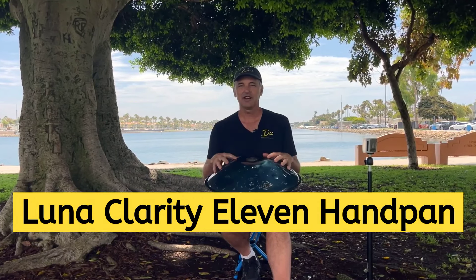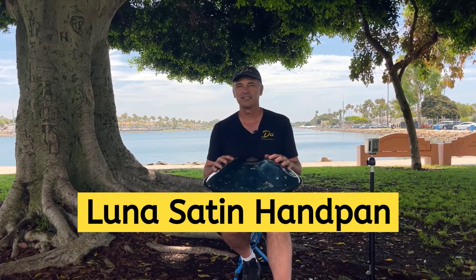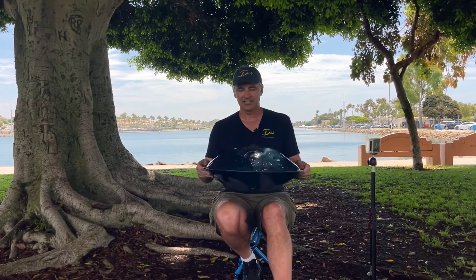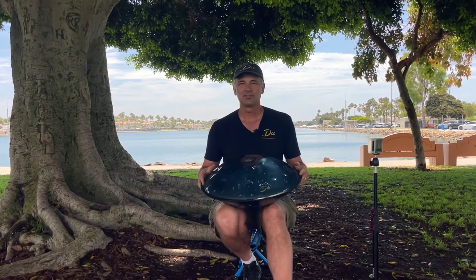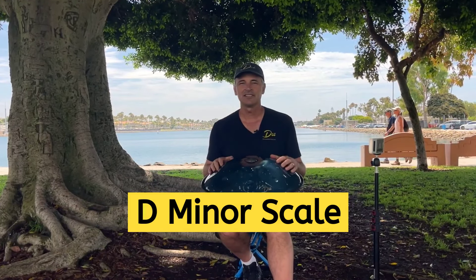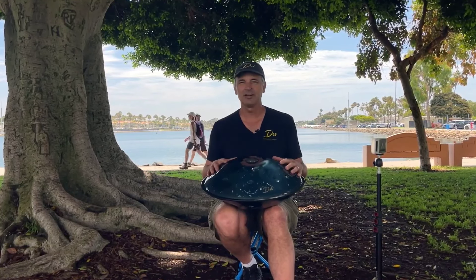We've got this Clarity model. We also have the Satin model. They've been very popular over the years and have a warm, meditative sound. This one has eight notes on the top and three notes on the bottom — we call it the Clarity 11. They're tuned to the sunset scale, D minor sunset scale, also called the Celtic minor. So if you're interested in a really great all-around handpan, this is the one for you.